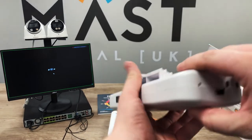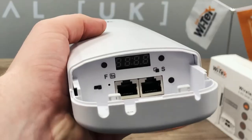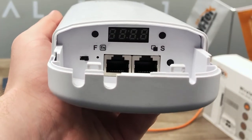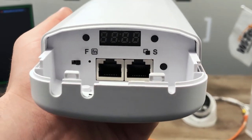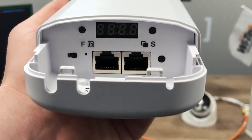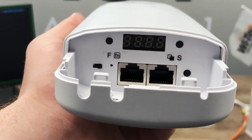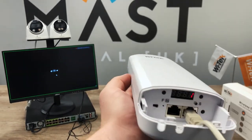On the bottom of the unit itself, the cap just slides straight off — spin it over, slide it off — and that reveals your ports and connections on the bottom as well as your LED display. Physically on here you've got a little toggle switch on the bottom left that enables you to set the units into host or client mode. Moving across you've got your LAN and PoE-in ports, your PoE-out, and the button on the right-hand side is your factory reset, with function and set buttons for your display.